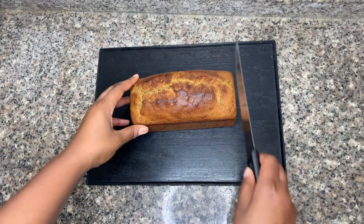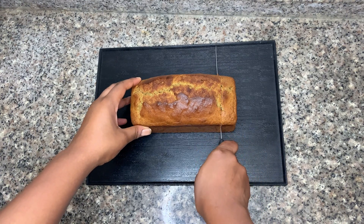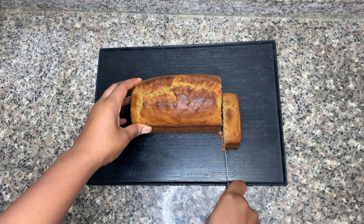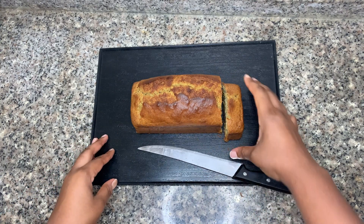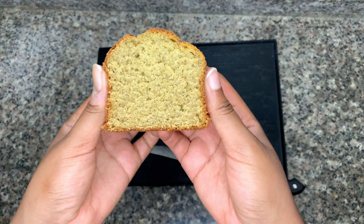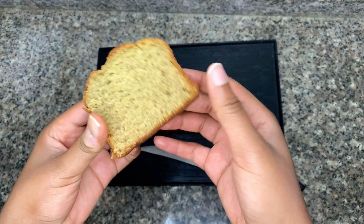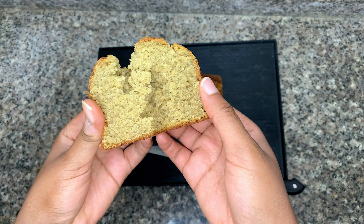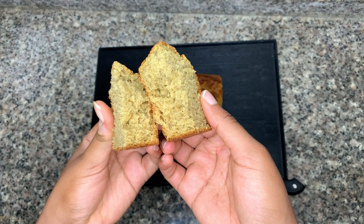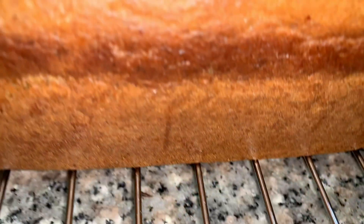Now this is your finished product — let's cut into it to discover that beautiful interior. Look at that! Who would ever believe this has a whole lot of plantains in it? You can double or triple this recipe if you're making it for a large crowd.